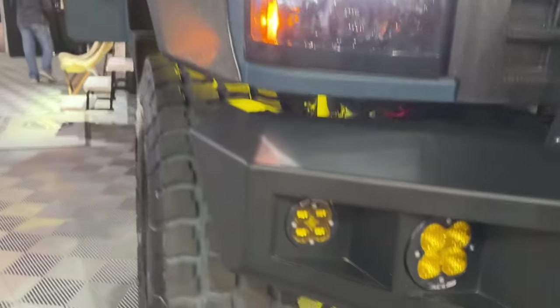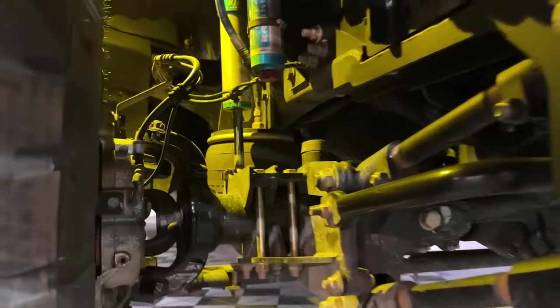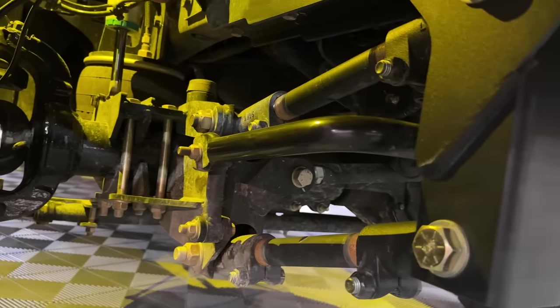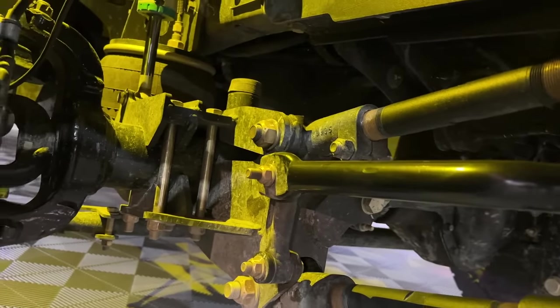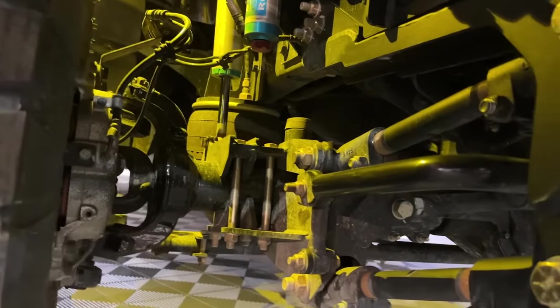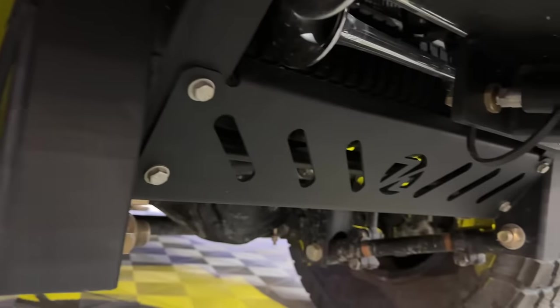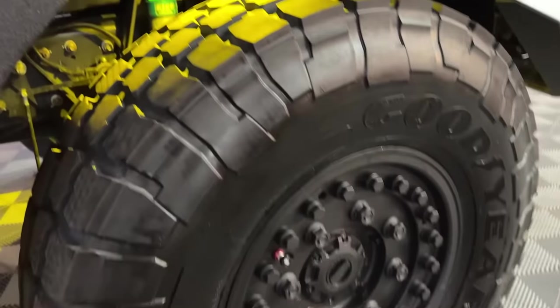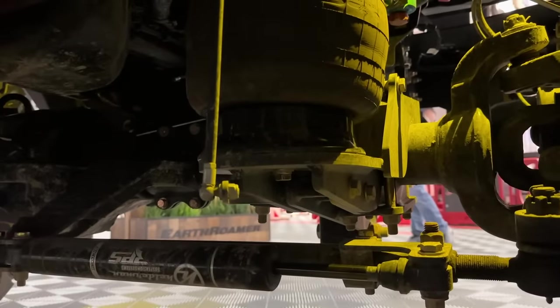Up front, we've switched to a 4-link with a panhard bar — a track bar. That allows us to use the air ride suspension developed in conjunction with Kelderman. We're now riding on four-corner independent air ride suspension, which gives a super comfortable ride, just like the LTI feels like a luxury SUV. It also allows for four-corner independent leveling when we get to camp.